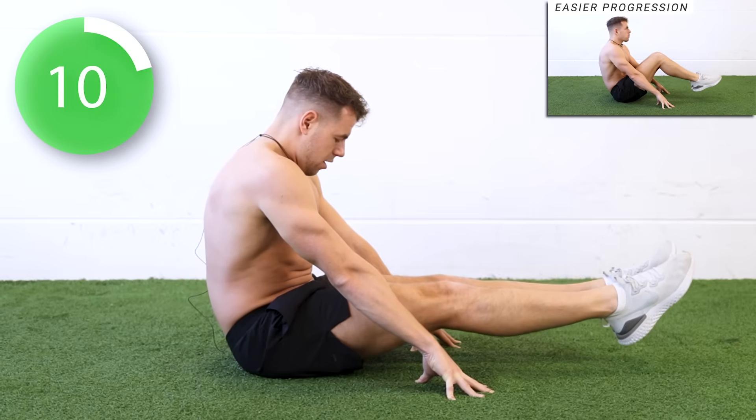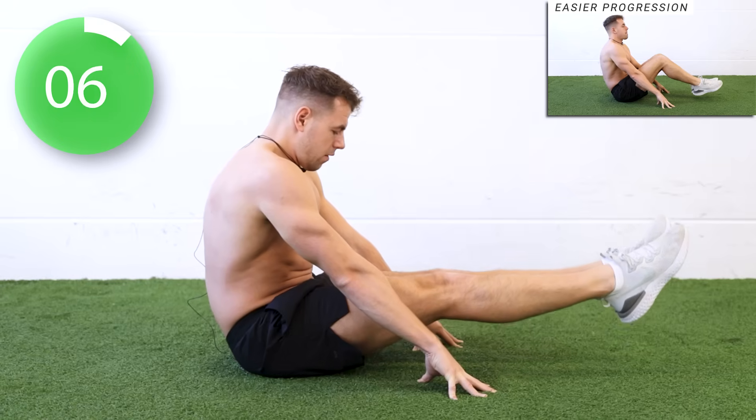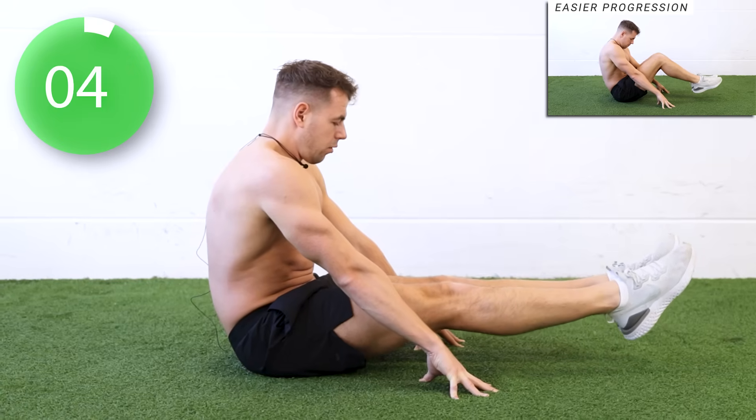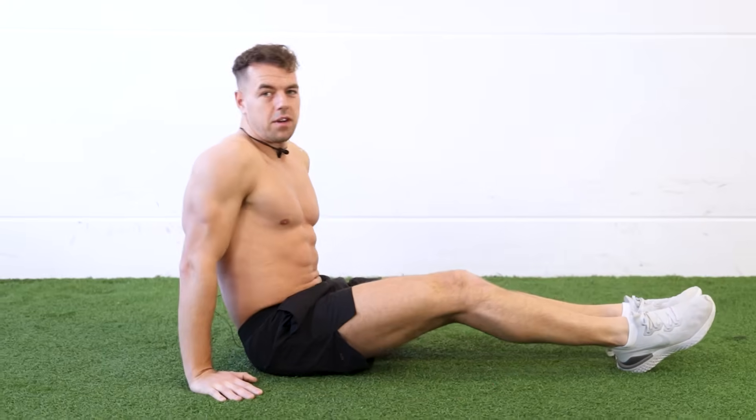Ten seconds left. Five, four, three, two, one. All right, 15 seconds rest.